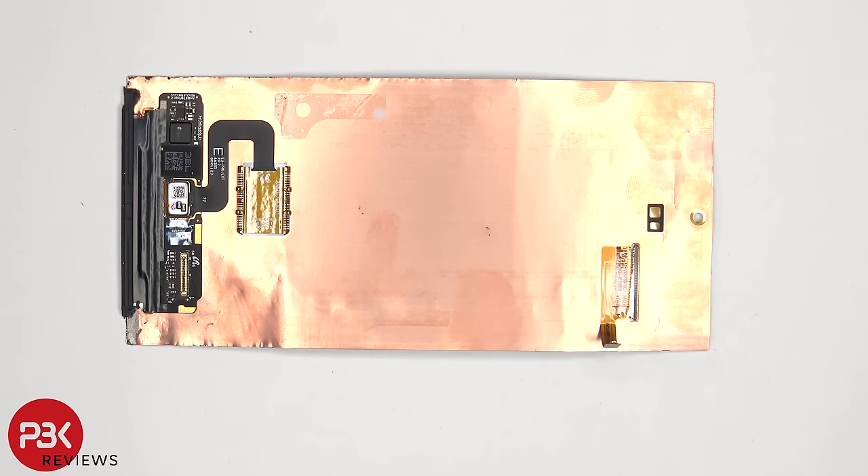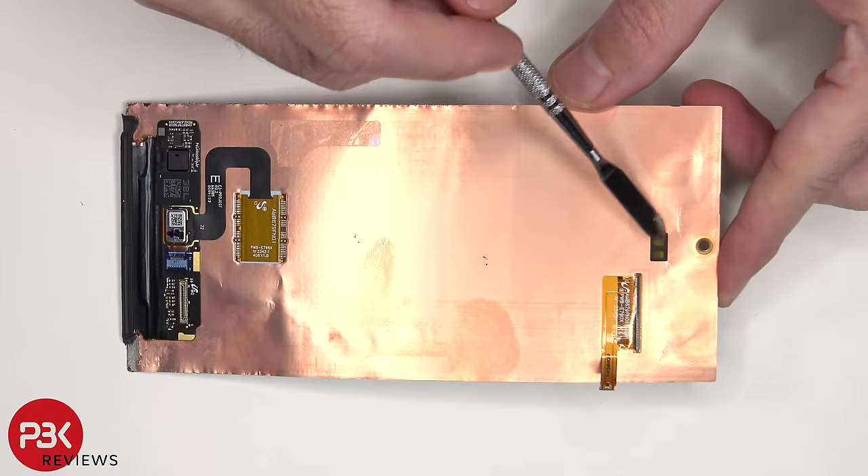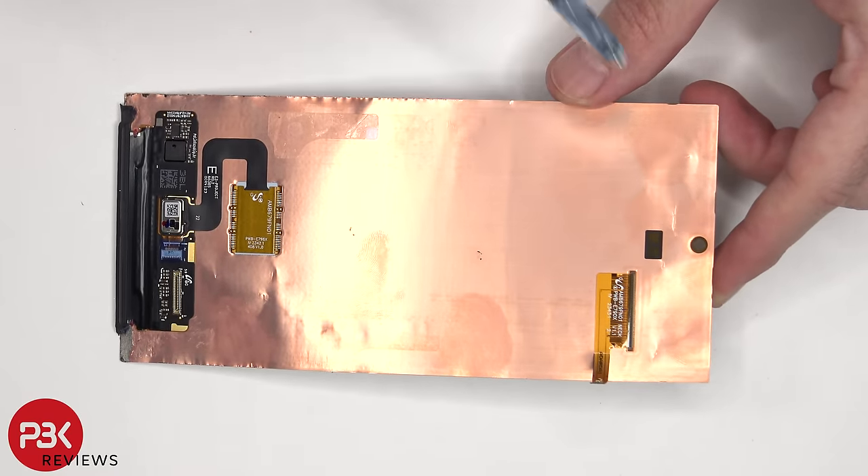Looking at the back of the screen, we can see the ultrasonic fingerprint scanner located here, which is basically embedded or soldered to the back of the screen. There's also the cutout over here on top for the proximity sensor as well as the front-facing camera.